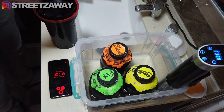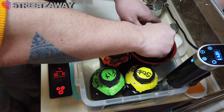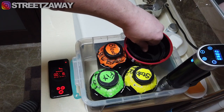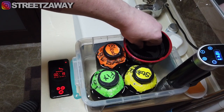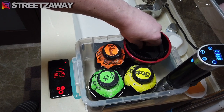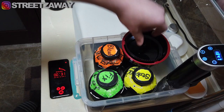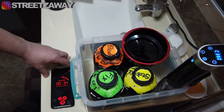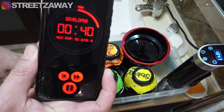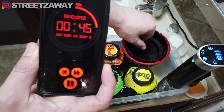The timer's started. I agitate for the first 30 seconds, then put the tank straight back into the water to keep the temperature at a constant 38 degrees. After the initial 30-second agitation, it will be two-second agitations every 15 seconds. So when it gets to 45 seconds, two seconds of agitation, then stop. The next one will be at one minute.